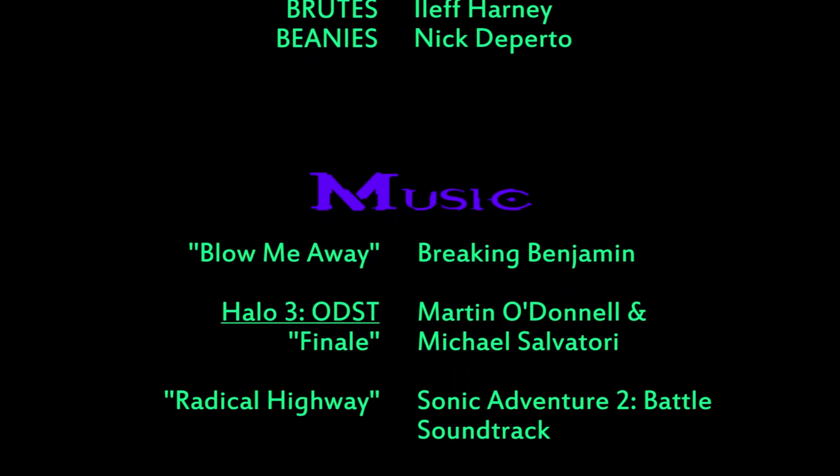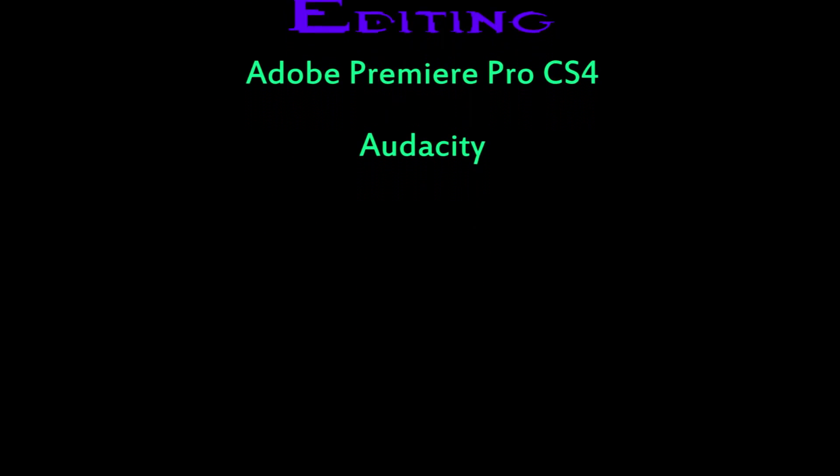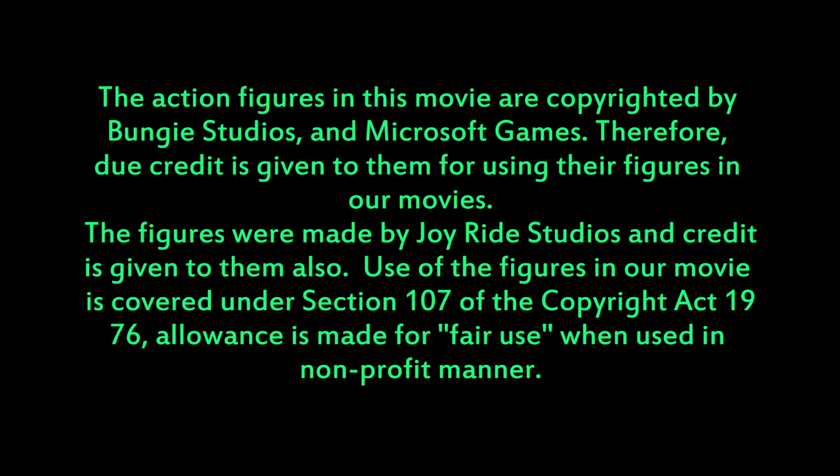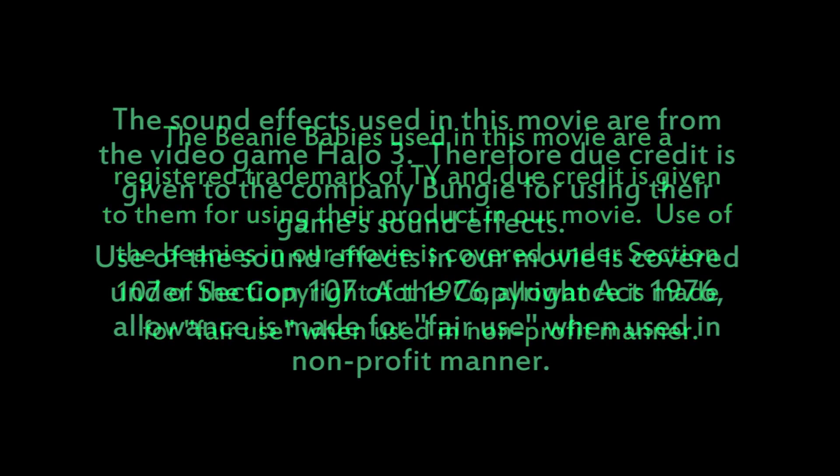As you notice, the credits changed — they use just a regular font now. Like I was saying in the other commentary, I did that just to make it look more professional. And I use Halo music for a lot of the credits now, because I'm trying to get rid of copyright issues.